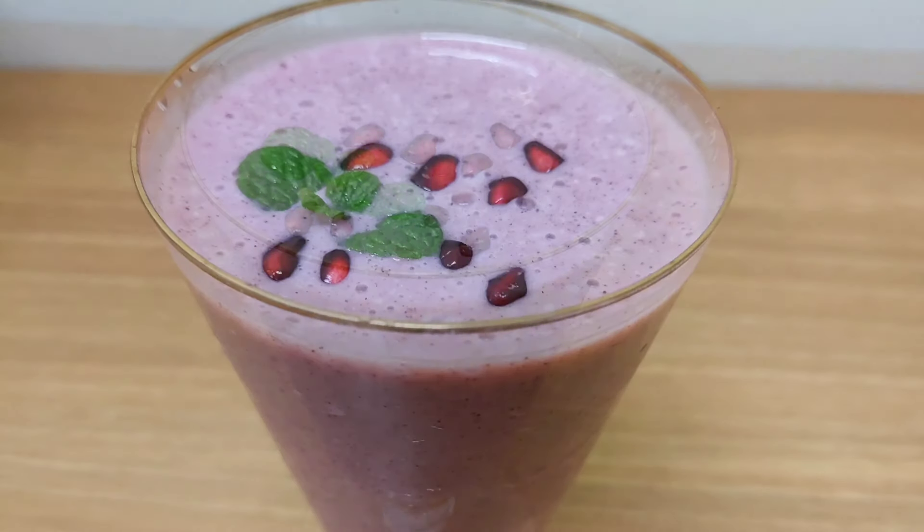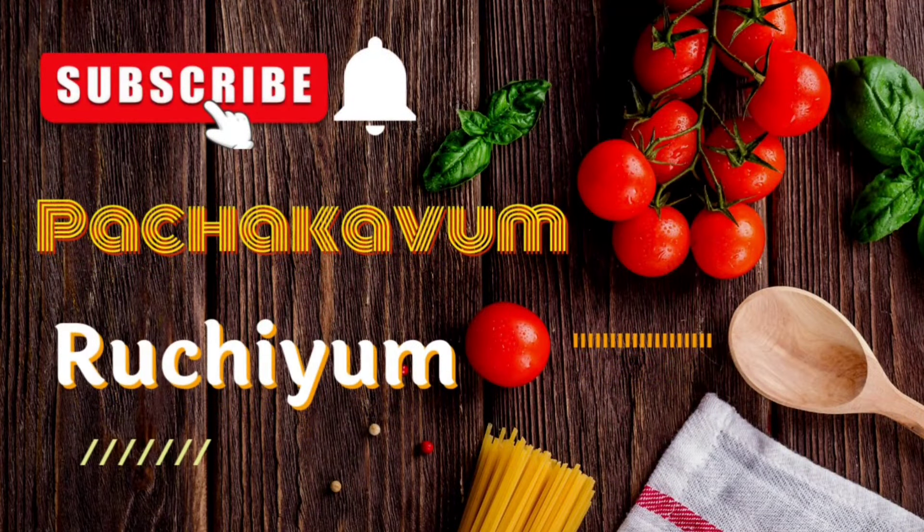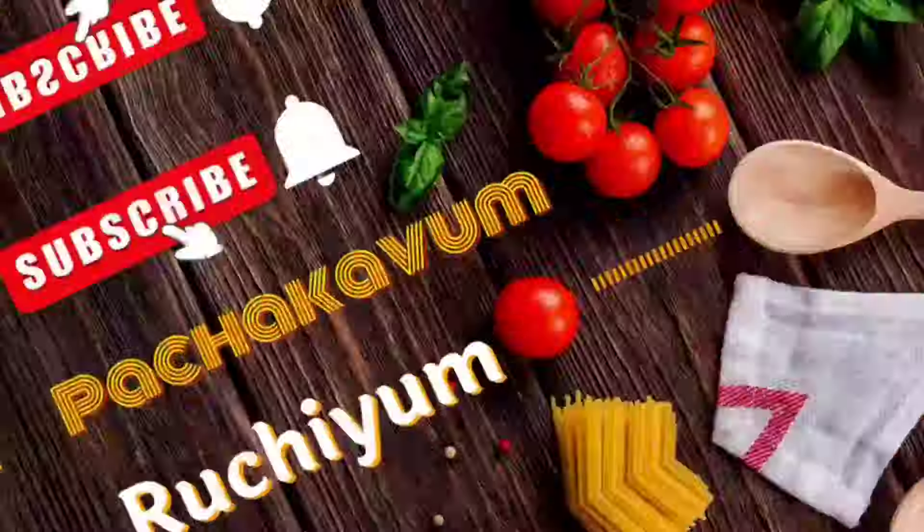Remember to subscribe for new videos on this channel, please! Please support us on this channel. If you have any options, you can also turn on notifications for the following videos.